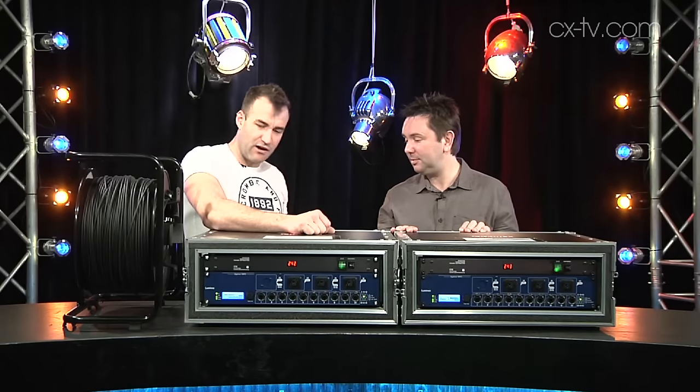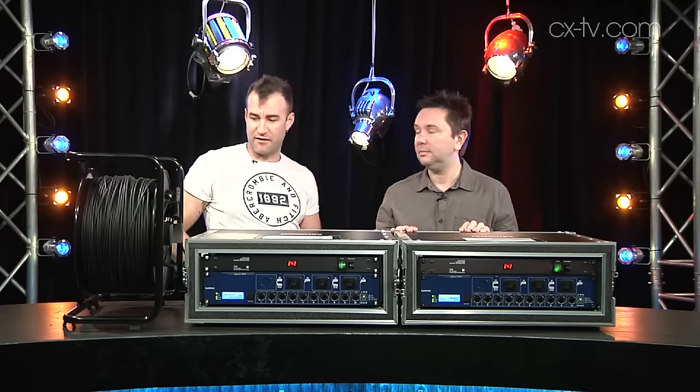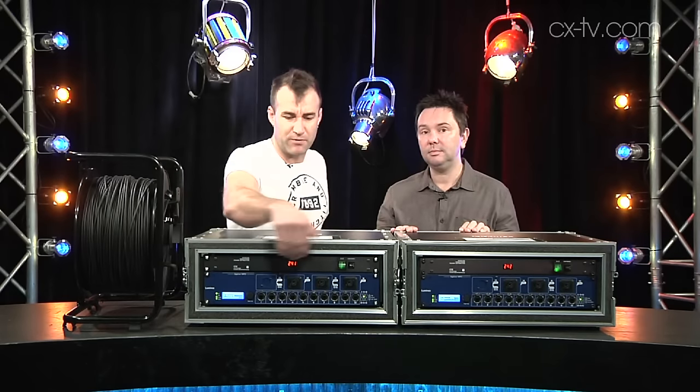It's got fiber ports and it's got EtherCon for gigabit ethernet copper, obviously. You're going to get a lot further on the fiber. So if you're interlinking your switches together, I'd be looking at fiber if you need some distance. The other nice thing is that you can shift the fiber ports to the back panel as well.